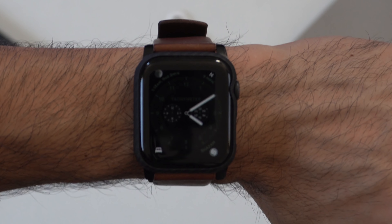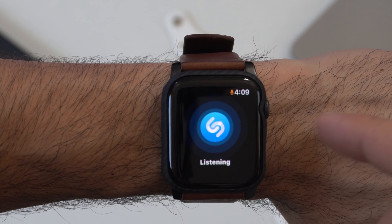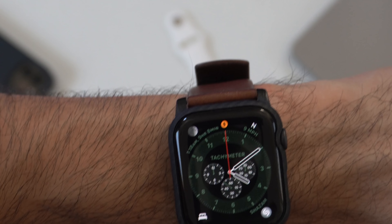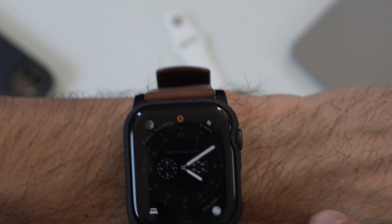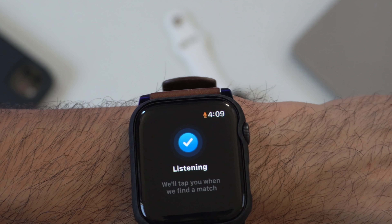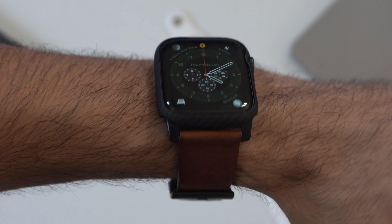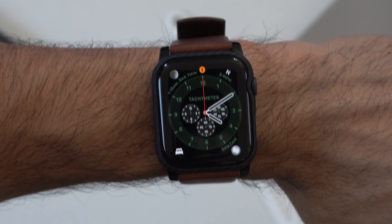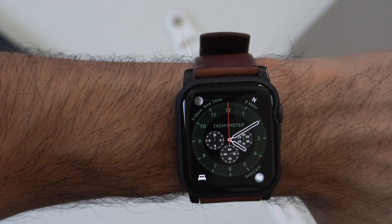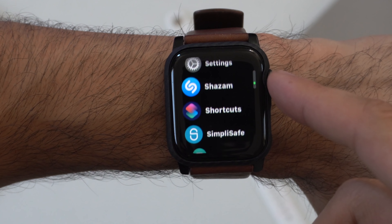A small improvement for Series 5 users with Always On Display: previously, when the screen was dimmed you had to tap twice — once to wake the screen, then again to open a complication. Now, when the screen is dimmed and you tap a complication, it immediately takes you there. It's a faster process to access an application from the watch face.